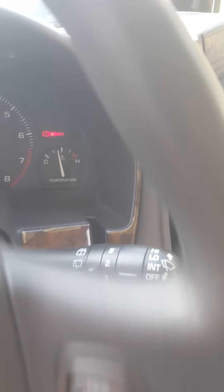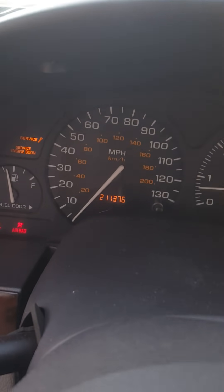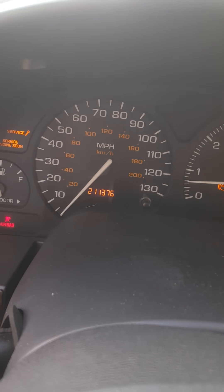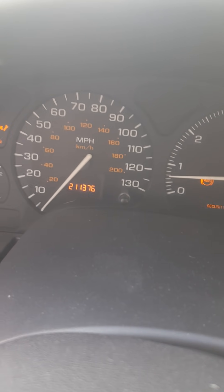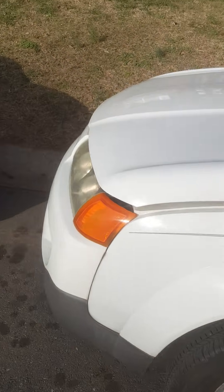I put it in gear — doors are unlocked — and I start it up. The car is actually running. My ABS light is on because I had the parking brake up. This BCM is showing 211,376 miles.